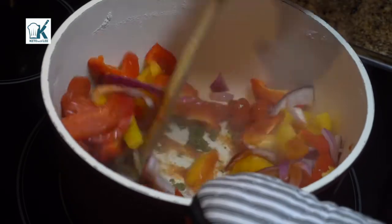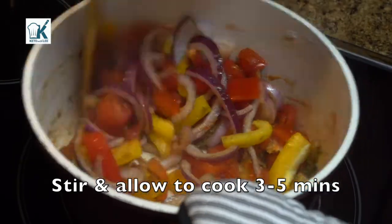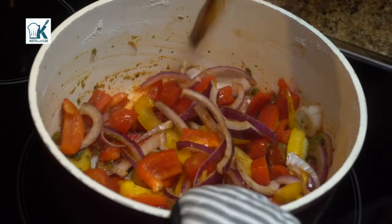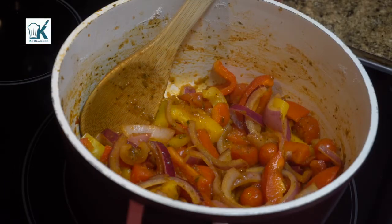This smells delicious already. We need smell-o-vision — I don't know how many times I say it in my videos. When are we getting smell-o-vision? Now let that sauté a bit, and as you see there, that's what we want.